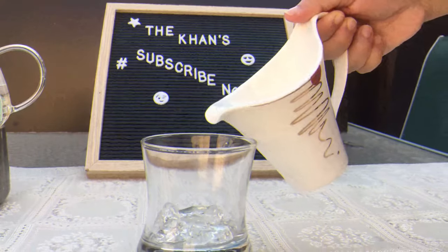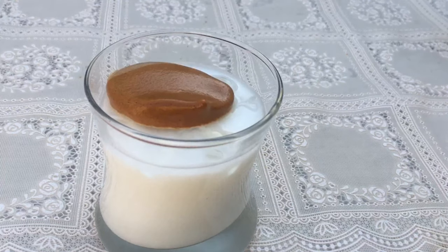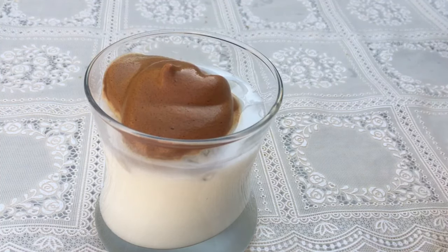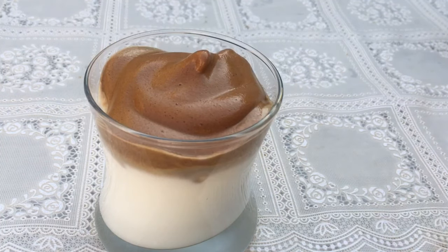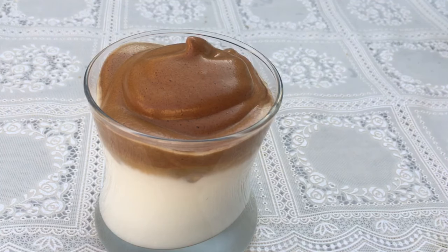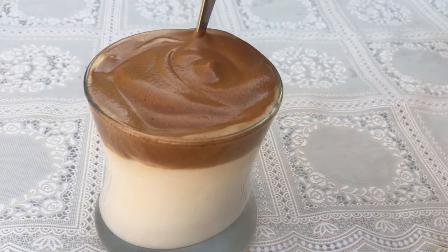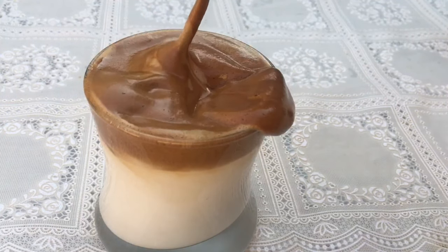In a glass add some ice, then pour in the milk, and add the mixture that we have made. And now would you look at that — our perfect Dalgona coffee is ready! Be careful, it gets a bit messy. Oh, that's what I was talking about.